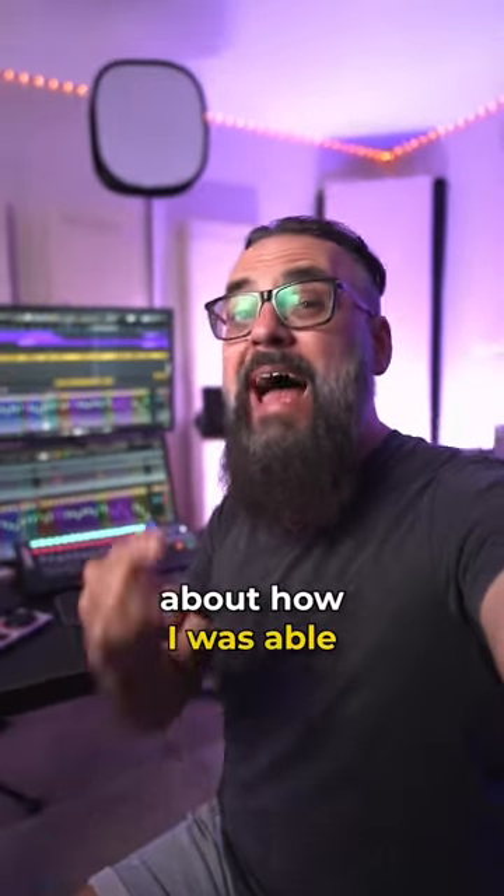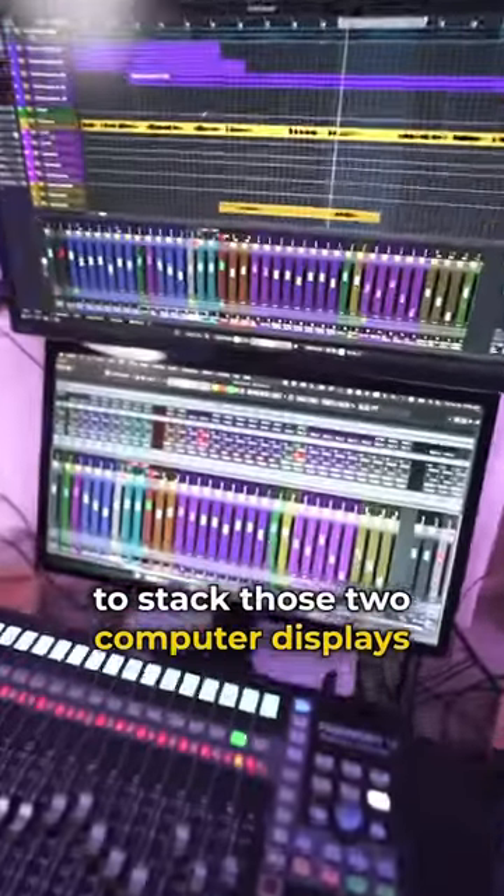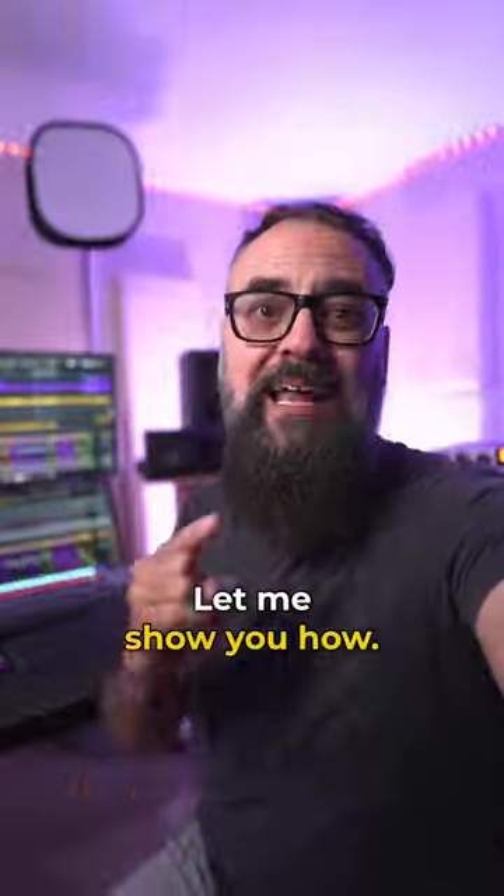I received so many questions about how I was able to stack those two computer displays on top of each other. Let me show you how.